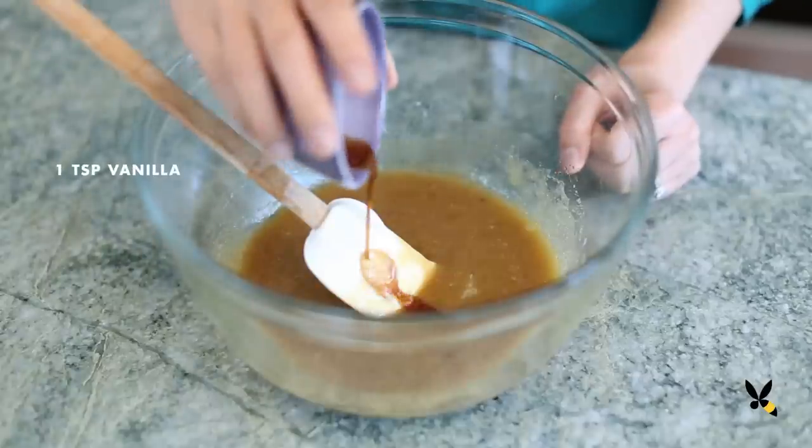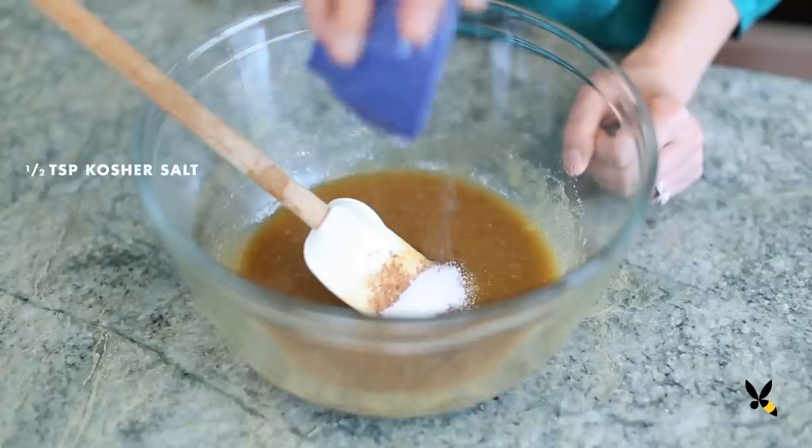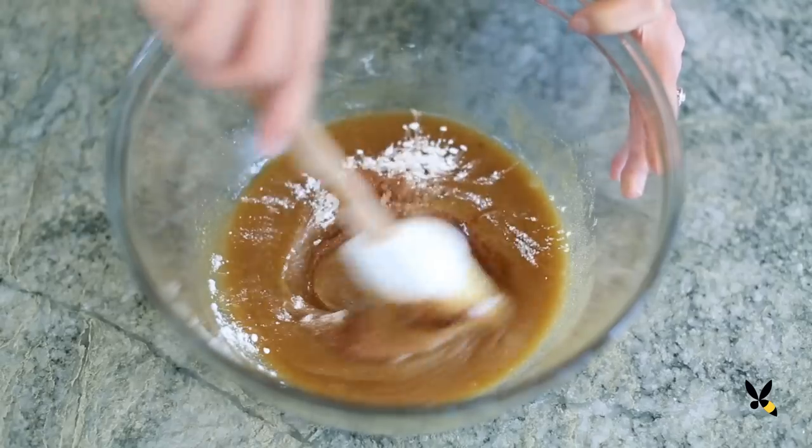Next I'll add 1 tsp of vanilla extract, ¼ tsp of nutmeg, ½ tsp of salt, ½ tsp of baking soda, and then I'll mix everything all together.